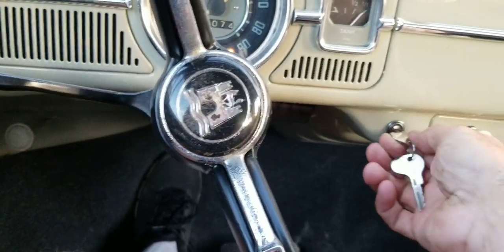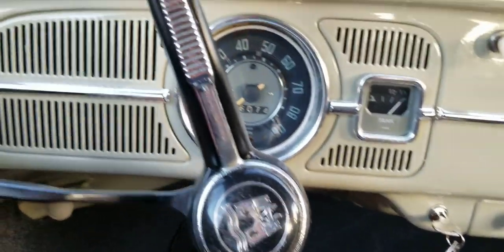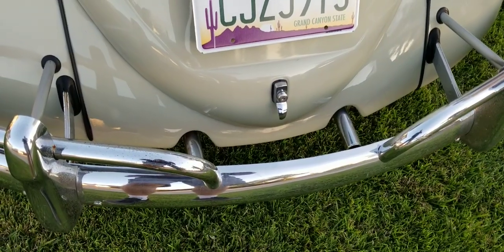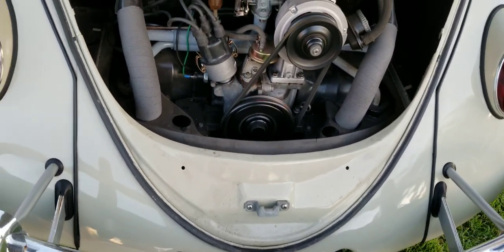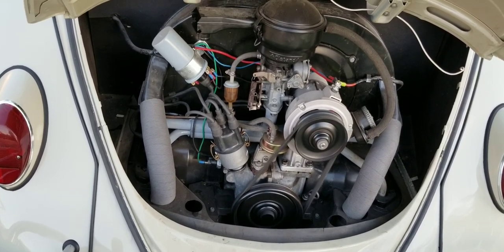This car runs fantastic. Let's take a look at the engine while it's running — it fires right up on a cold start, no problem. Just hit the gas once and it starts right up. It's still on the hot choke. It may need to be adjusted probably one more time, but that's not a big deal. Listen to that — it just runs beautifully.